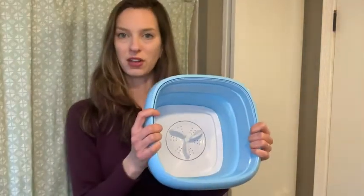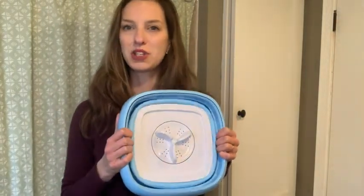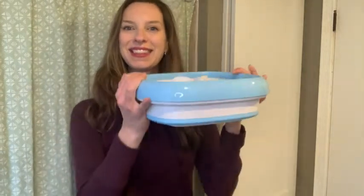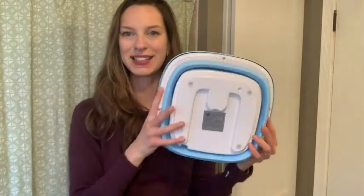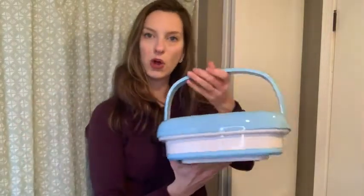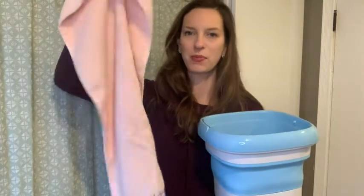When you're getting ready to collapse this, you want to make sure you're pressing on both sides so the weight is distributed evenly, and you just push in — and literally this is what it folds down to. What a great space saver, especially if you're a college student or living in a tiny home. When you're ready to open it, you hold it by the handle and simply push the bottom down and it'll pop into place.